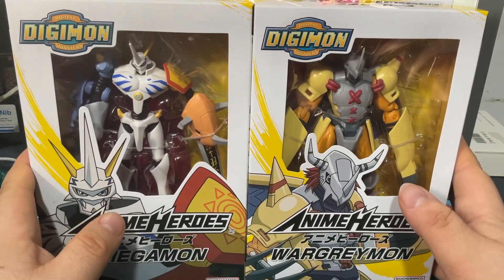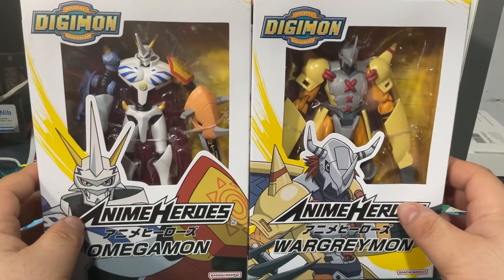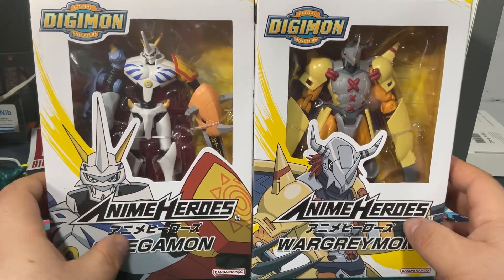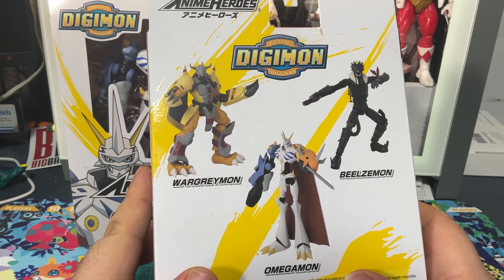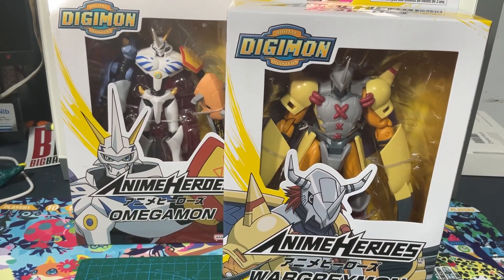Hey guys, welcome back to another video of Owl's Toys Review. Today we're going to be reviewing Anime Heroes: WarGreymon and Omegamon. There is a third one, Beelzemon. Don't forget to subscribe and like. Let's get started.